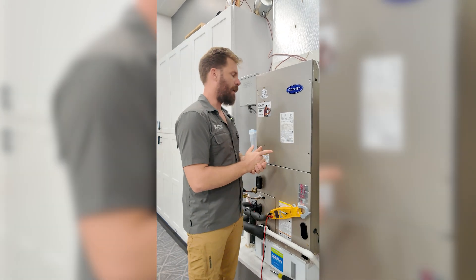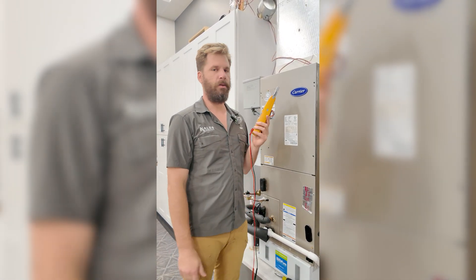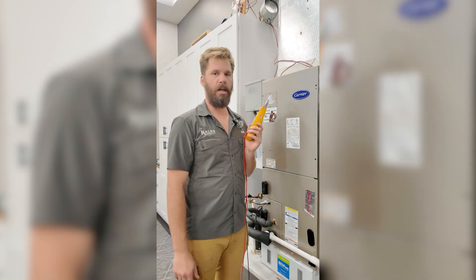Today I'm going to show you how to check it. We're going to take an amp draw on the heat kit and I'll show you exactly where to hook up for that, and make sure that our heat kit is actually working as it should.